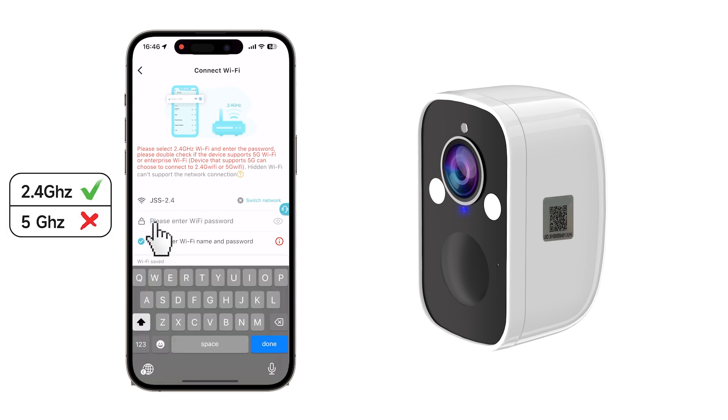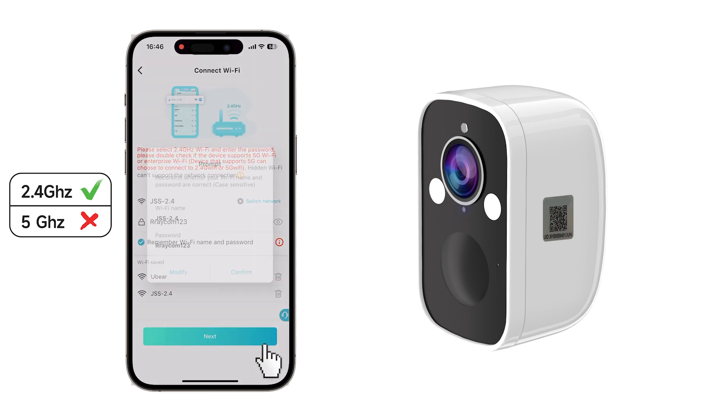Choose the 2.4 GHz Wi-Fi and double check those passwords — we don't want any typos here. Once you're sure it's correct, hit next.